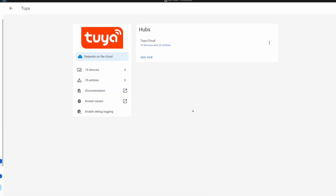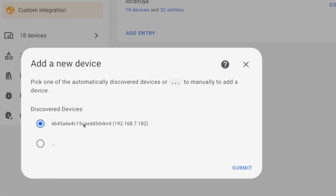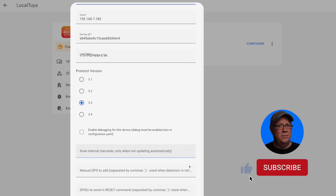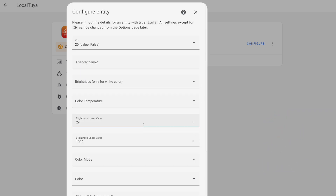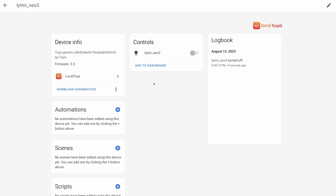If you used the Tuya app during setup, you have two options: first, you can use the official Tuya integration which connects to the Tuya cloud and integrates those devices with Home Assistant. Or you can use the local Tuya integration from the Home Assistant Community Store, which provides a local connection to these devices. Local Tuya does require a local key which you have to get from the Tuya IoT API, and if you don't already have that set up it's a bit more involved. Once you have the Fantasy 3 in Home Assistant, you just need to create an automation.